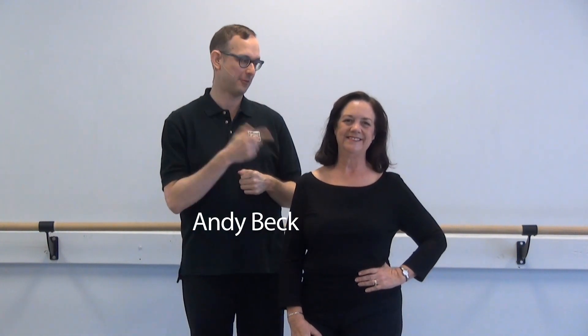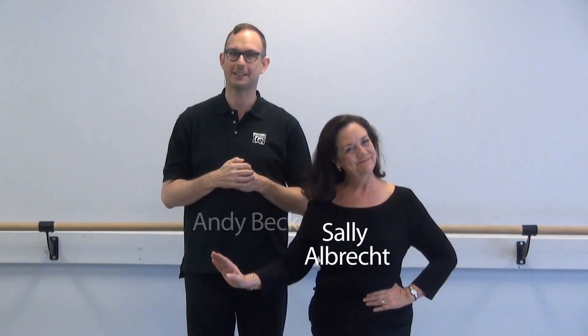Welcome to Step 1, the 18th in a Choral Movement DVD series from Alfred Music. I'm Andy Beck, Director of Choral Design's Classroom and Vocal Publications, and I'm joined today by my friend and colleague Sally Albrecht, composer and choreographer. We're going to take you through 11 different titles today on this DVD.